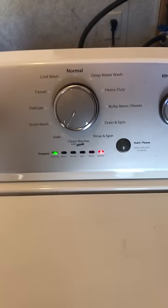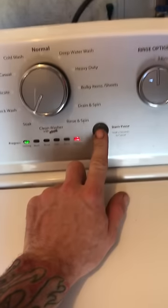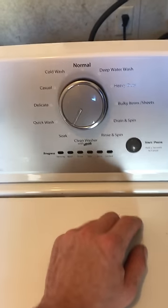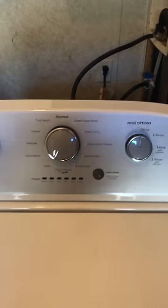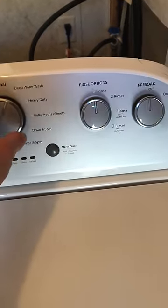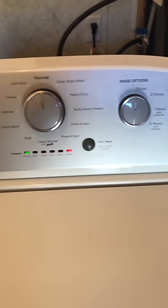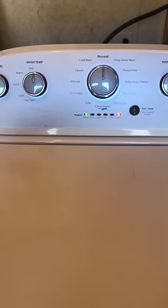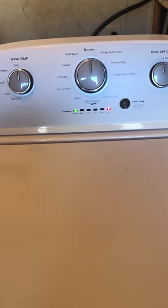This is a Whirlpool top load washer. I can go into the diagnostic mode and it says that I have a motor fault. When you go to just a normal wash, it tries to start — you can hear the motor kick in.